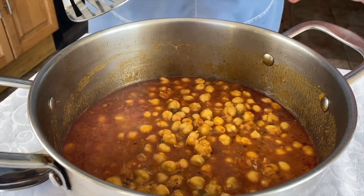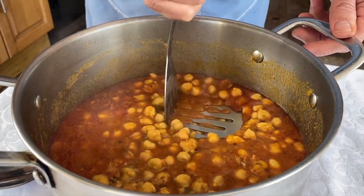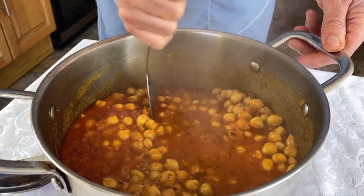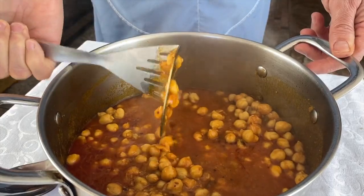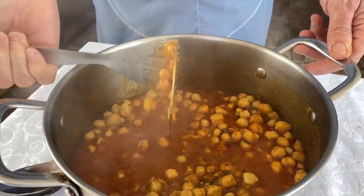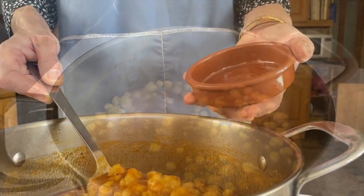The chickpeas are all cooked. What I'm going to do is mash some of them — not all of them, just slightly mash them. That's done. The chickpea curry is ready.